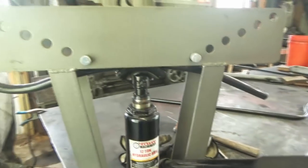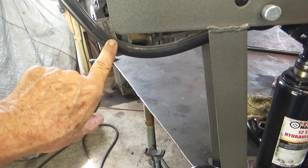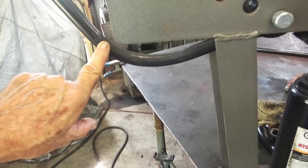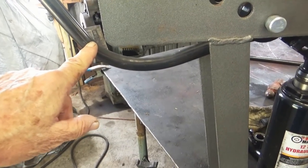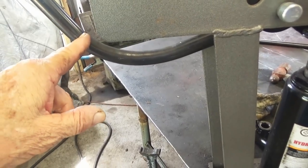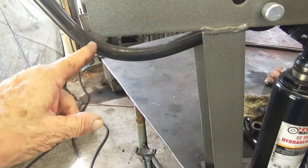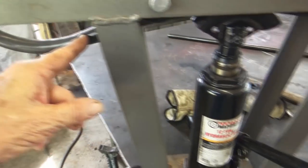Then I just bend it a little bit. Unless you want a sharp bend, you might want to pump it a couple strokes and then move it, pump it a couple. What I do: I tighten it up right before it starts bending and then I count the strokes. Here I pump it two strokes after it tightened up, bend it two strokes, move it a half inch, go bend it two strokes — and so forth all the way.